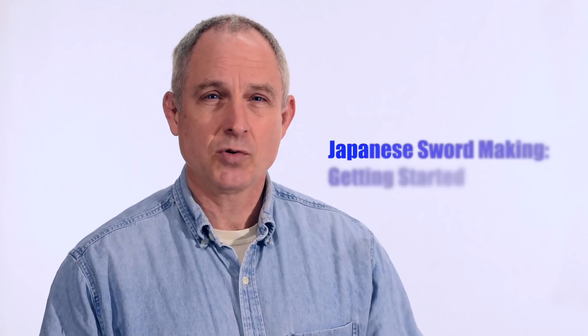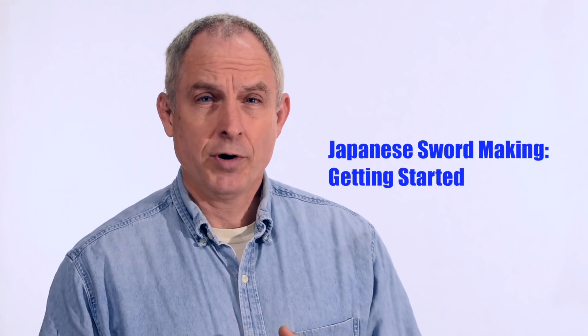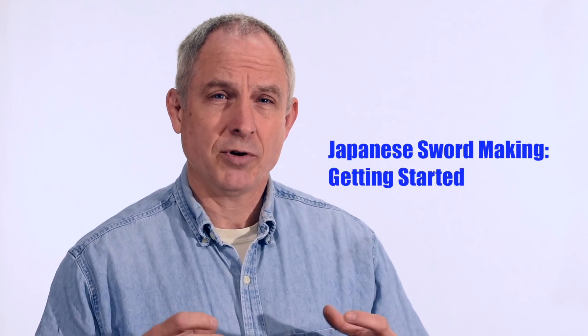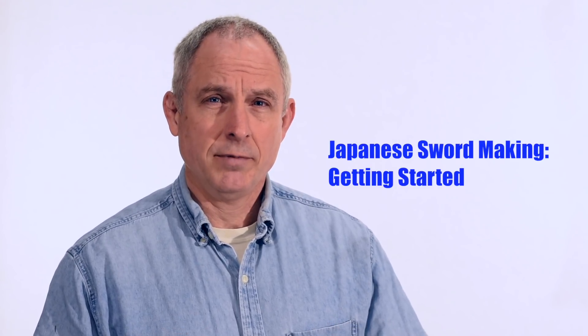I got a note this week from a viewer who's interested in making a Japanese sword. It's going to be his first time taking on the challenge and he wanted to know about some of the critical dimensions for making a Japanese sword. He was having difficulty finding the standard dimensions for length and width and all that sort of thing.